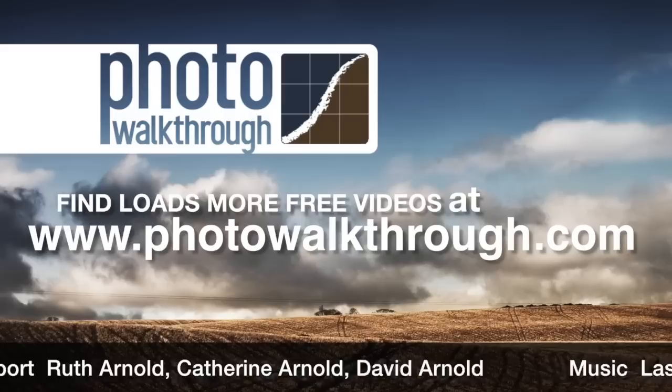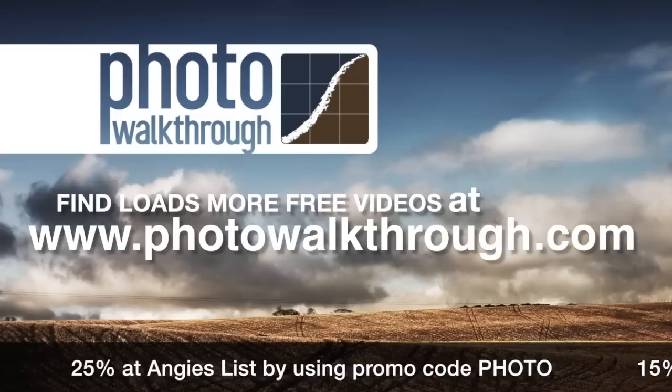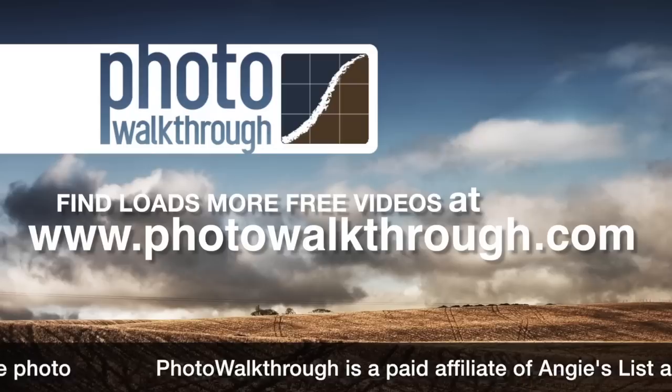Photo Walkthrough is a free online video show about photography and digital photo editing using Photoshop and Lightroom. Please help support the show by using our sponsor's promo codes or by passing them on to your friends. Join the Photo Walkthrough community, find all the old shows, and subscribe to the new ones for free at photowalkthrough.com.